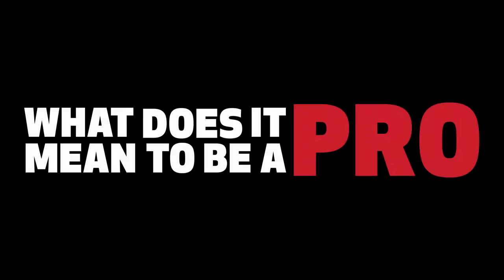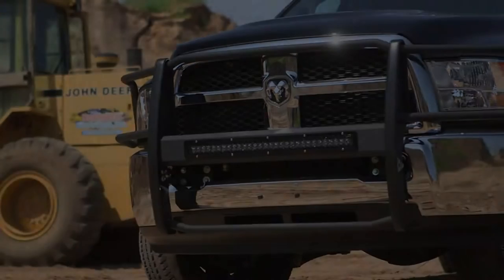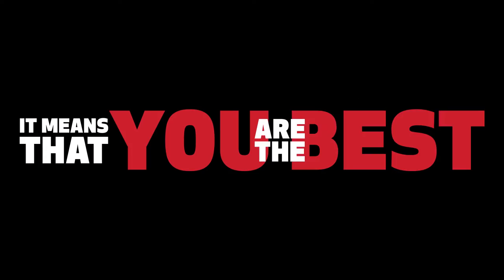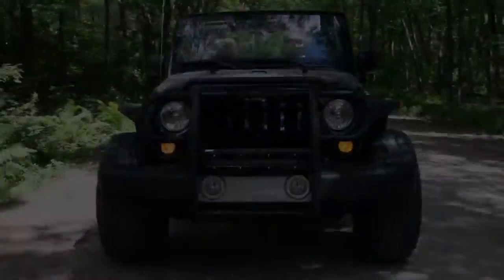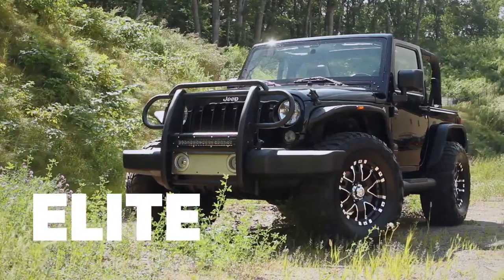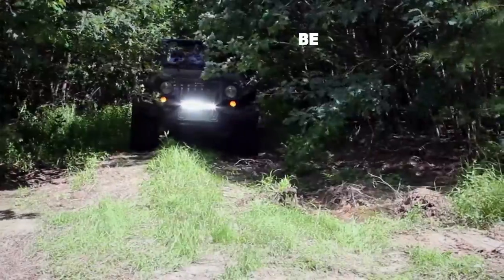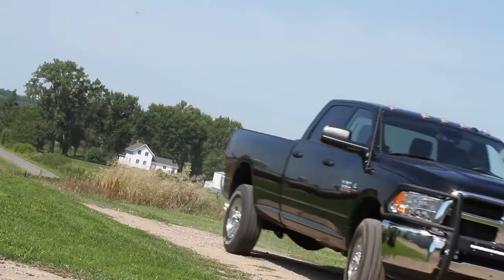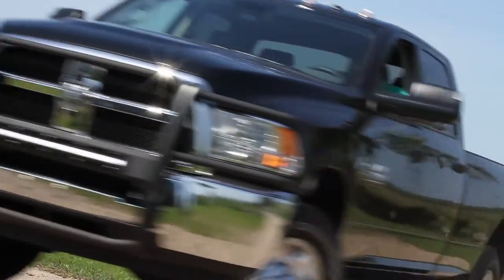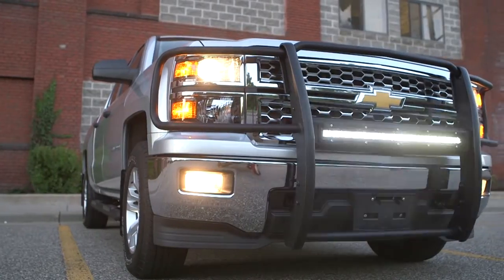What does it mean to be a pro? It means that you are the best — expert, elite, the finest. Be a pro with the Aries Pro Series grill guard. It means you can do things others can't, like housing up to a 30 inch single row LED light bar in the patented center crossbar.